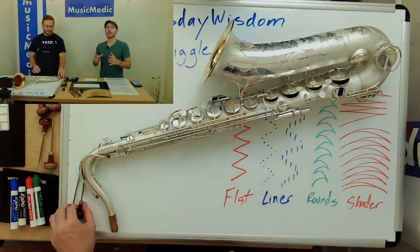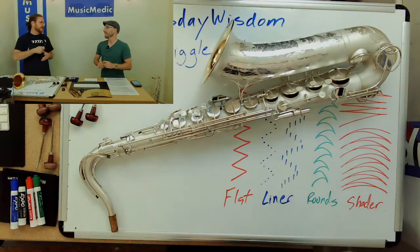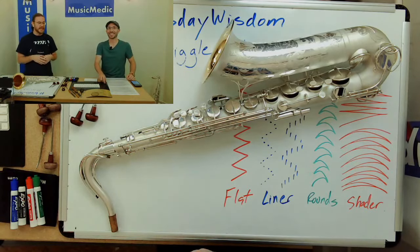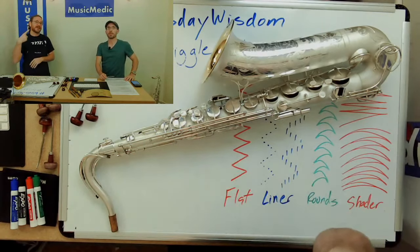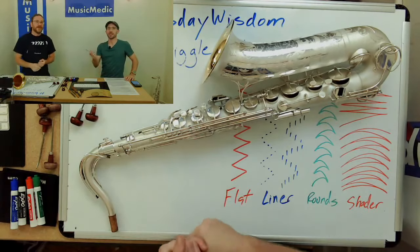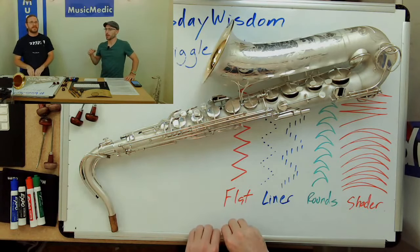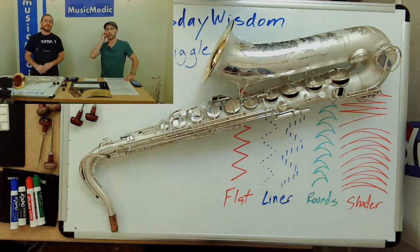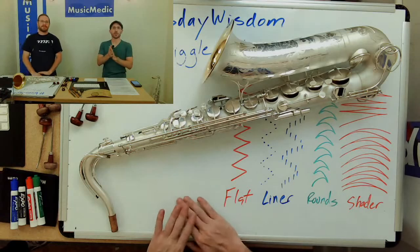If you want to get started learning engraving, I'd suggest getting the right tools and definitely some instruction. We have a one-on-one course on musicmedic.com where people can come either virtually or in person. Right now it's one-on-one, and eventually we're going to have group classes available. That's on the education portion of musicmedic.com.